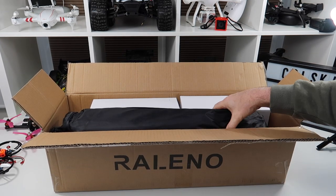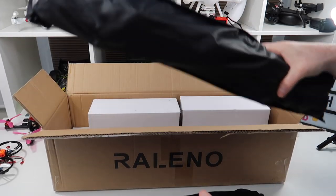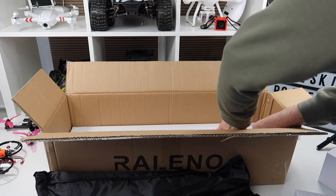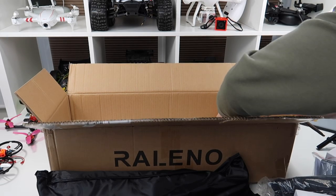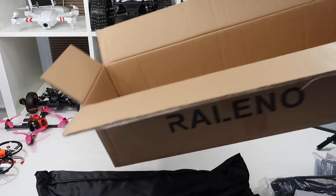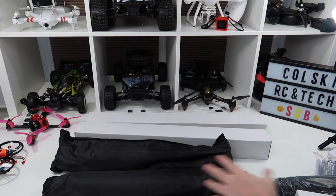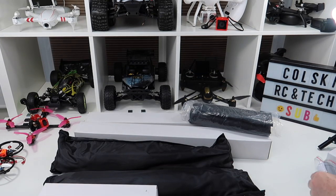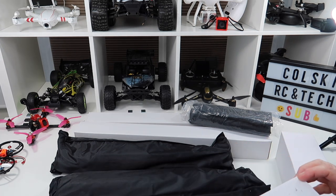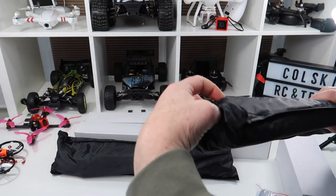These are some new lights I've just got from Releno and these are called soft box lights. Let me show you what you get in the box. I'll take these out quickly — there's quite a bit of stuff in here — and then we can have a look at them. So there's two, and I'm going to go through one first and then show you, and then I'll set them up so you can see what they look like.